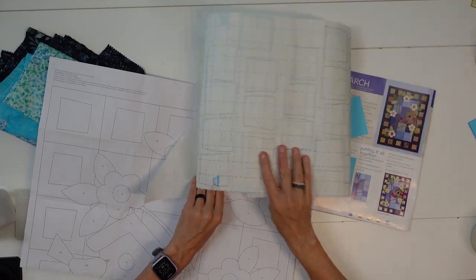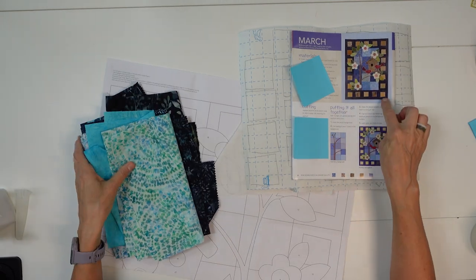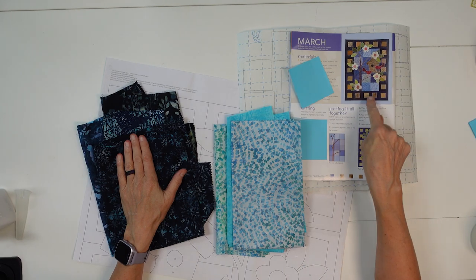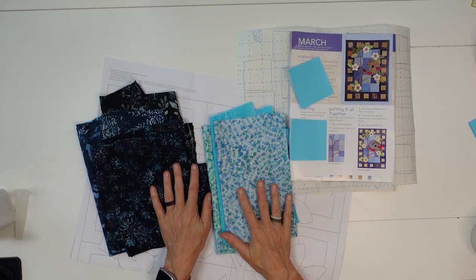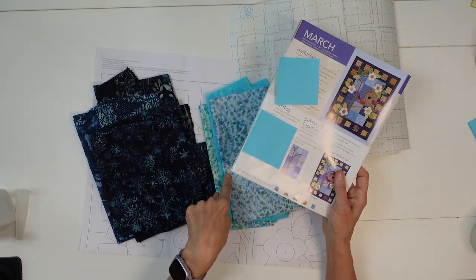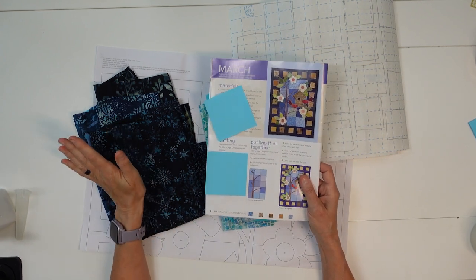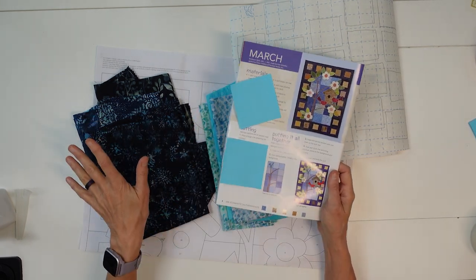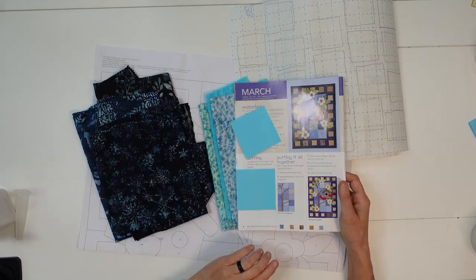I have not picked my colors for anything but the dark blue border and the light blue inside. These are going to be my outside border and these are going to be my inside border. Instead of picking all my fabrics out at once, I want to get my background made and then audition fabrics on top of it. So I'm going to get these cut and get my background made.